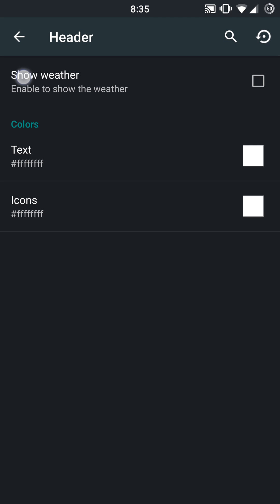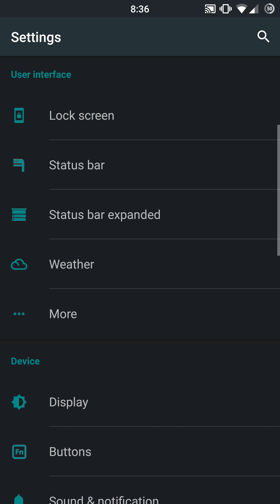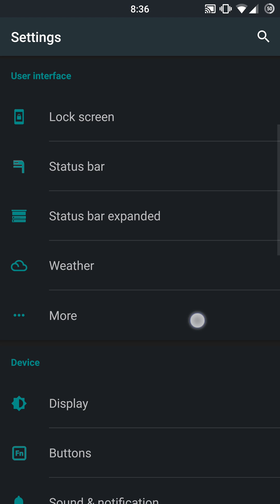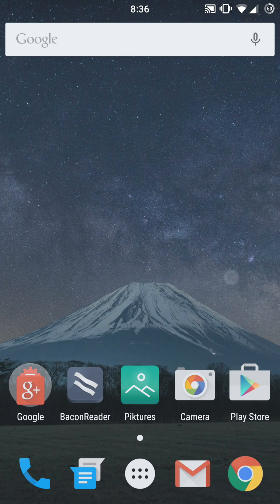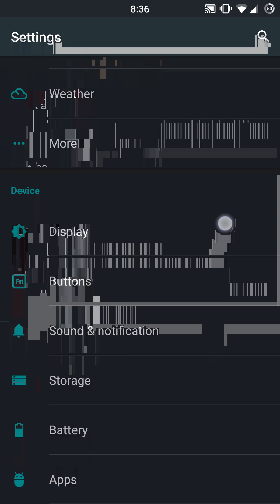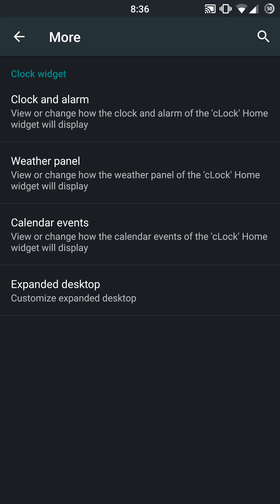You also have the header — you can show the weather in your header bar. You'll need to do a soft or hard reboot and enable GPS to get your location set up. You can adjust the colors and text on that header bar with your weather as well. The weather settings is going to give you a forced close, unfortunately. You do have the more section where you can set up clock and alarm settings — but that closed and crashed as well, so maybe that doesn't work either. The weather panel is also there, but the more section appears to be force closing. Expanded desktop does work in the more section; the other stuff is currently not working, possibly kernel related.